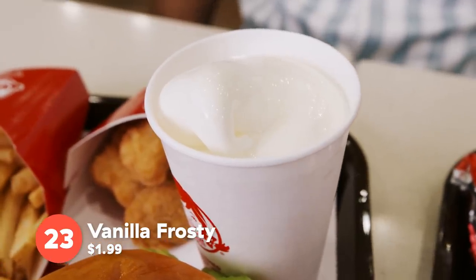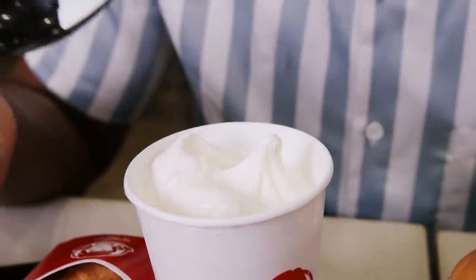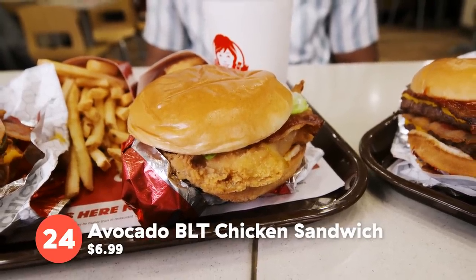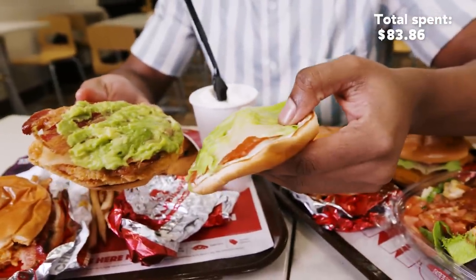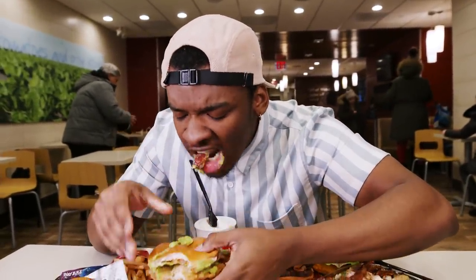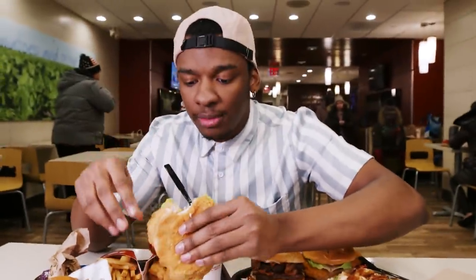I'm about to eat this beautiful vanilla frosty. Vanilla — how can you go wrong? Love the vanilla frosty. Nice, classic, super smooth, soft, not chunky. The avocado BLT sandwich — I know a lot of people are fanatics for avocado. As you can see, you get a burst of avocado — it just explodes and adds a nice creaminess to the crunchy chicken sandwich.